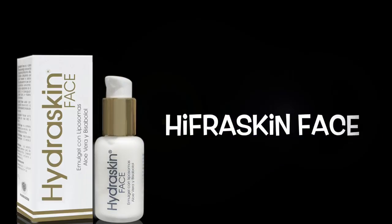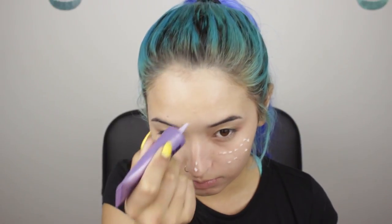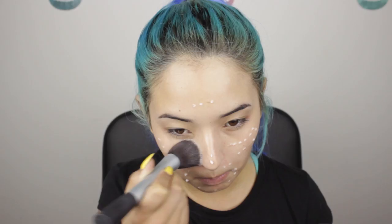I'm going to start by hydrating my skin using Hydra Skin Face, which is my everyday face cream. Now I'm going to prime my skin using Urban Decay Tightening and Brightening. Primer is going to help the foundation look better on the skin and make it last longer.